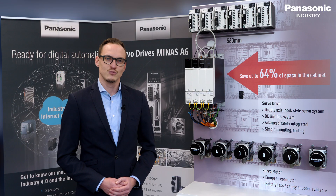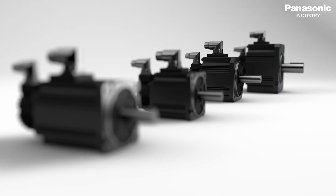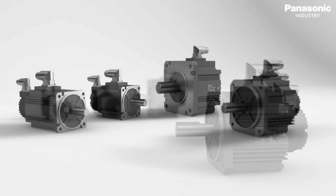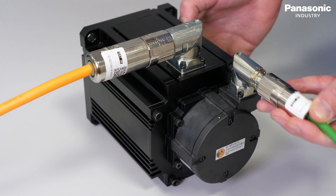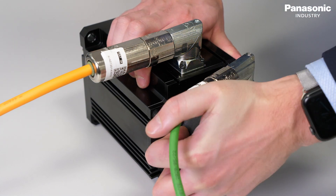With the needs of our customers in mind, we have developed a new range of corresponding servomotors for the Minas A6 Multi. Various servomotors are available, ranging from 400 Watt to 5 kilowatt, and their portfolio will be expanded up to 22 kilowatt. Rotatable connectors with the European standard QUIC Bionet Lock provide a maximum of freedom for any factory setup.